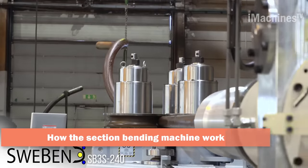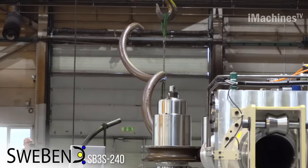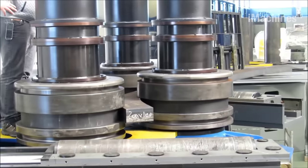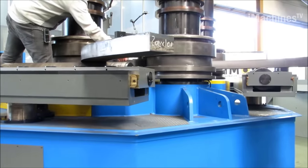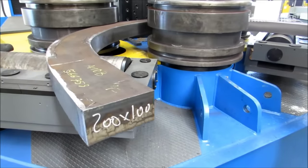A section bending machine is a piece of equipment used in metalworking and fabrication industries to bend various types of metal sections, such as pipes, tubes, beams, angles, and channels, into different shapes and angles. The process of bending metal sections using a section bending machine involves the use of rollers and specialized tools.